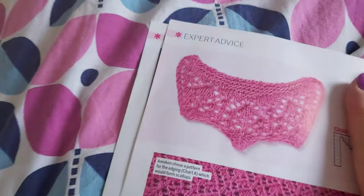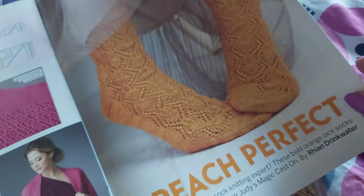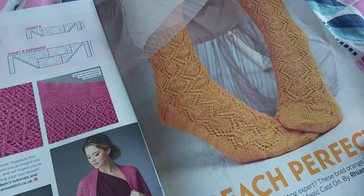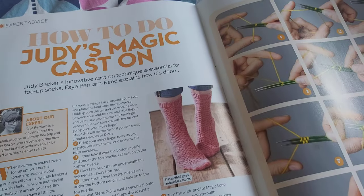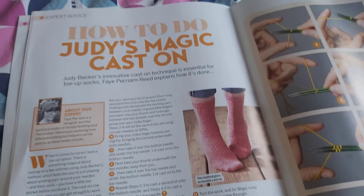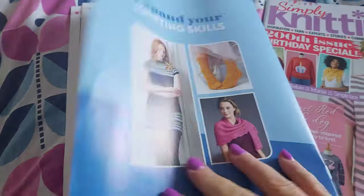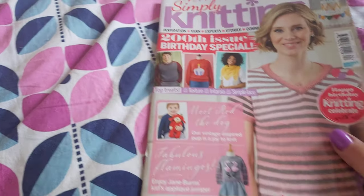That is the swatch I knitted for the shawl — I'm just covering up the chart. There's also a pair of socks by Rianne Drinkwater, a lovely pair of socks. And there's a tutorial by Faye on how to do Judy's magic cast on, which is a very popular cast on for toe-up socks. So that all comes with the magazine — Simply Knitting issue 200.